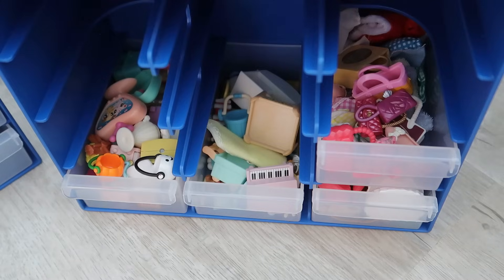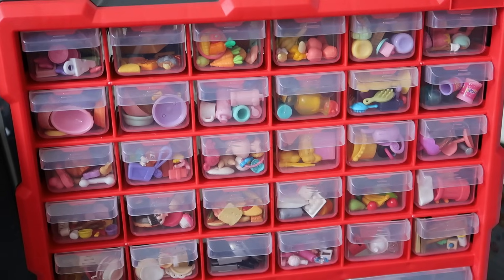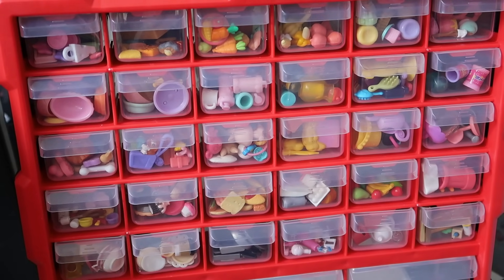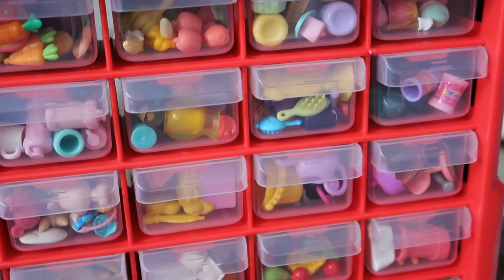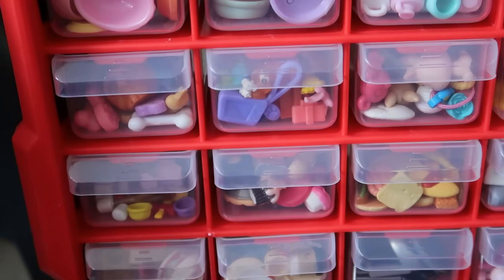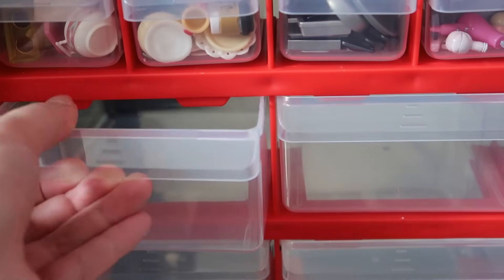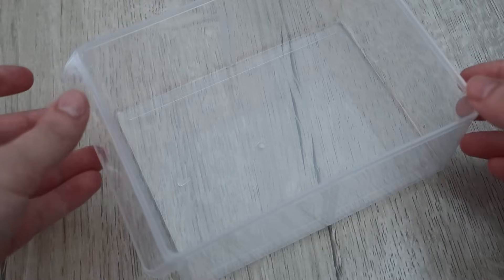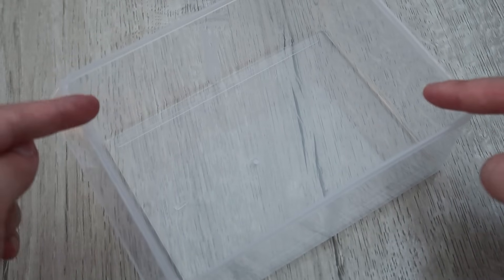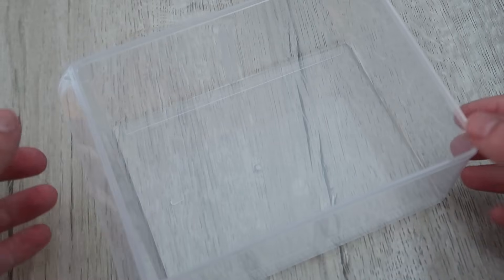And there you have it — a successful swap! Here's a look at all of these smaller drawers filled up. I honestly couldn't be happier and I'm so glad I was able to separate some accessories I've really been wanting to split up for a long time. I have a lot of miscellaneous Civilian Family items so we're going to sort them out and put them in these big containers.